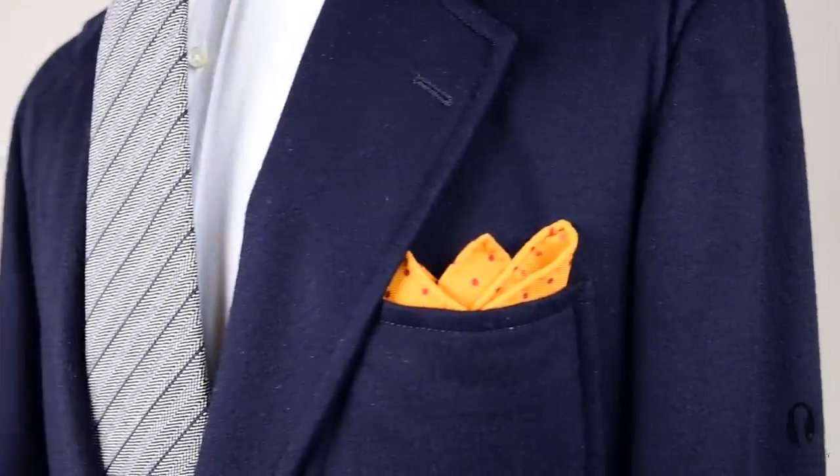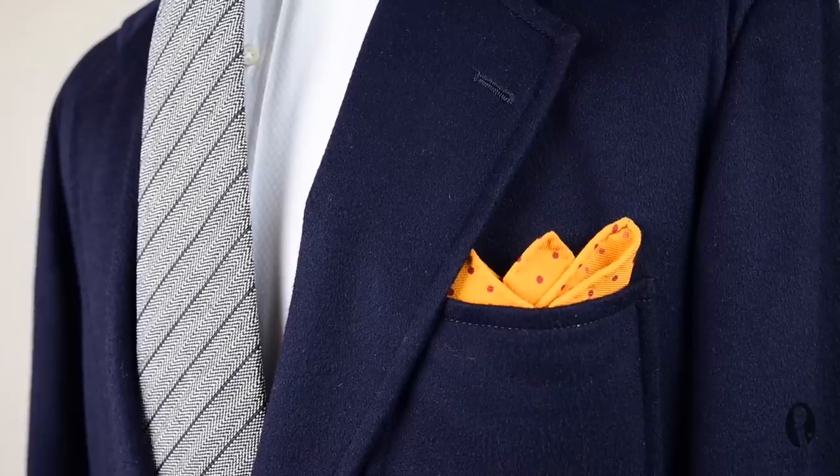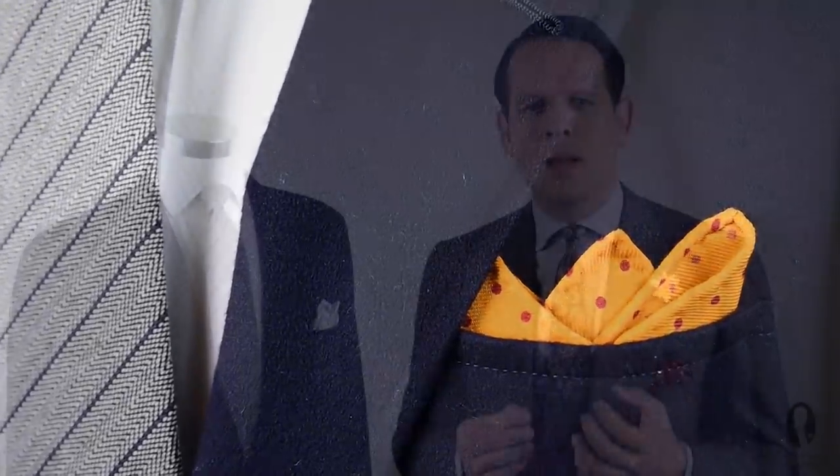The second fold is the so-called crown fold. I like it very much because it turns out differently every time, and that's something you really want with a pocket square fold. Otherwise it looks too artificial, like a pre-folded pocket square, and that doesn't have anything to do with elegance — it simply looks cheap.